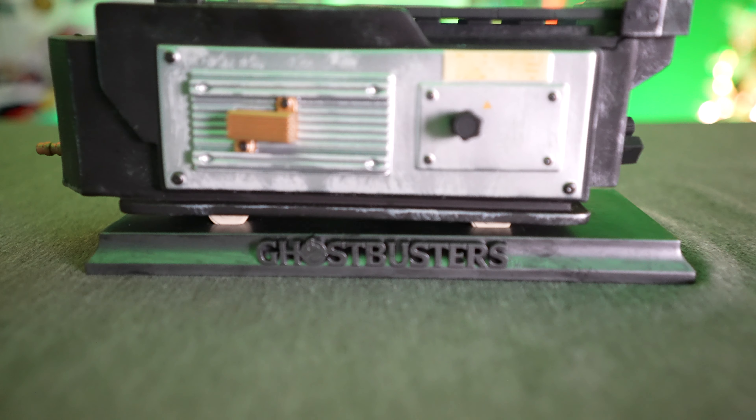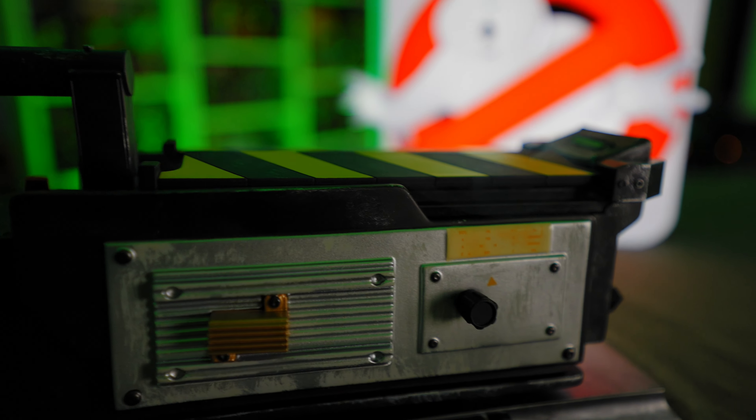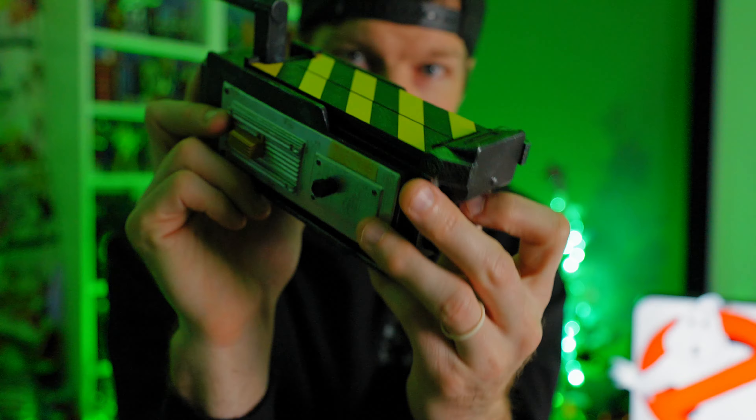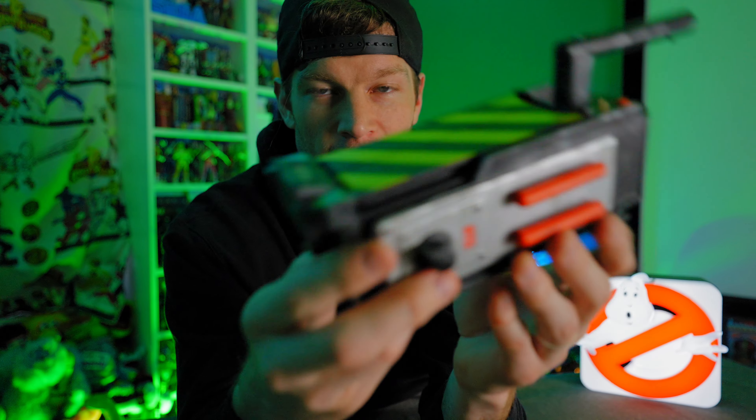We've got these Tubbs figures, all four of them — they look fantastic. I've already seen the light-up sign, which is a must-have for any game room. So you can imagine my surprise and excitement when I got a new box in the mail from the fine folks over at Numskull, opened it up, and I saw this inside.